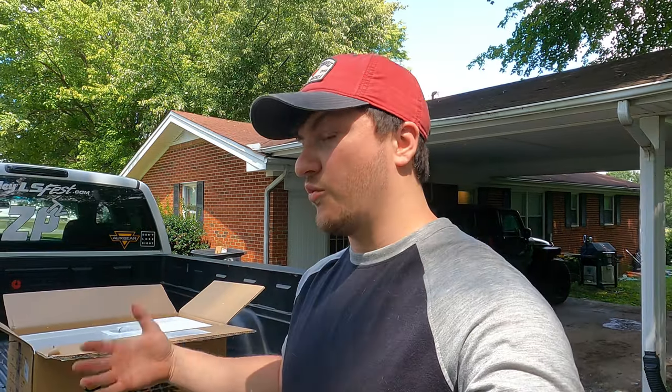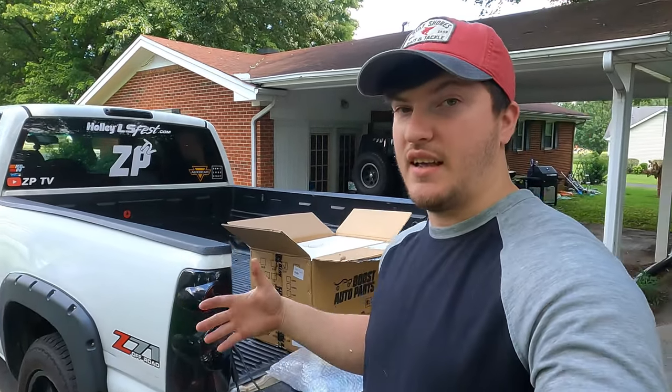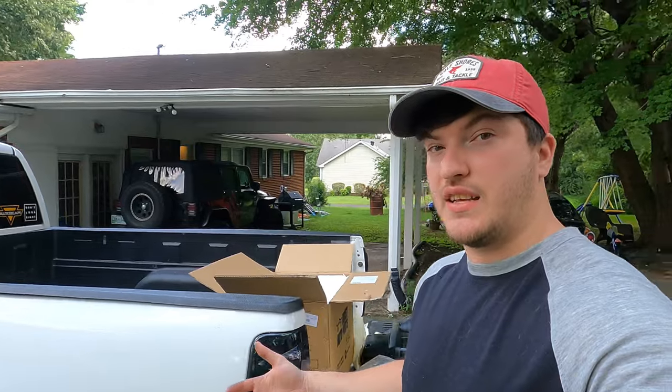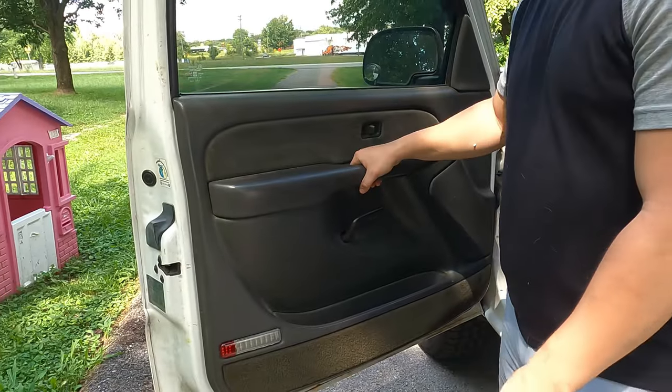Real quick, before we get into this video — huge shout out to Boost Auto Parts for sending these out. This video literally would not be possible if they didn't send them. That being said, let's hop into it and start getting these old ones out. To get them off it's fairly easy: you've got to pull the trim off, pull your lock out.